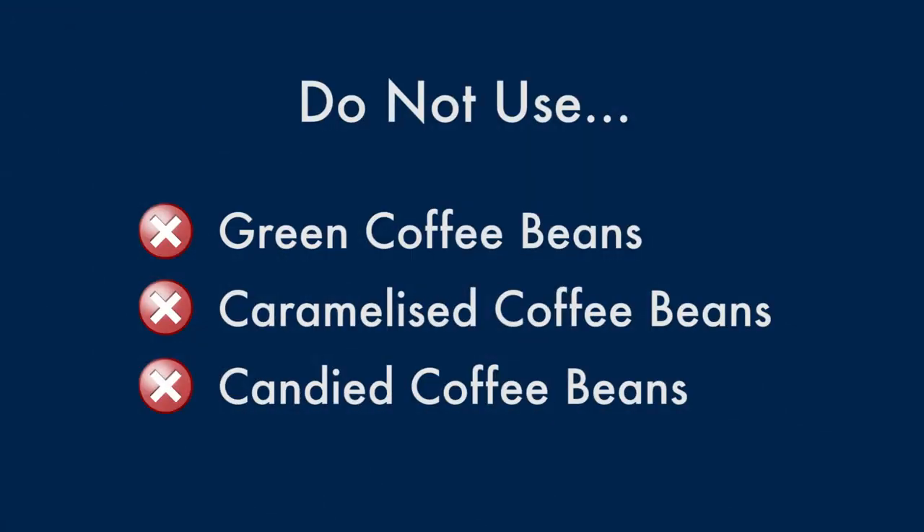Do not use green, caramelised or candied coffee beans, as they could stick to the coffee mill and make it unusable.